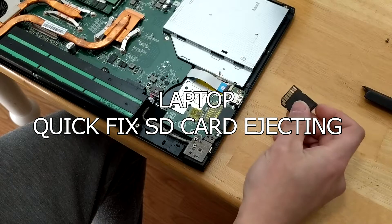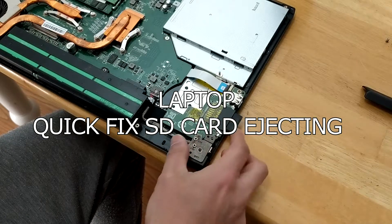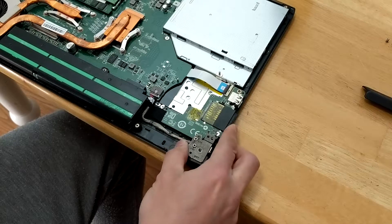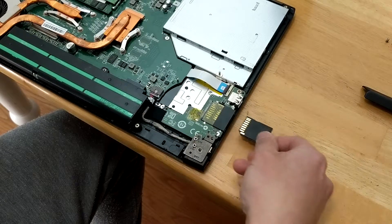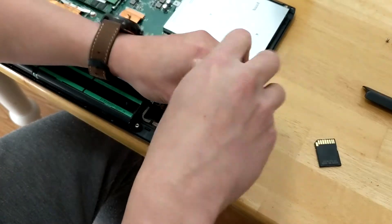Hey guys, this is a quick video on a temporary fix. My SD card isn't being properly inserted — it keeps pushing back. If I hold it down I can transfer files, but who has time for that? So a quick fix I found would be to remove the SD reader from the SD board on the motherboard.